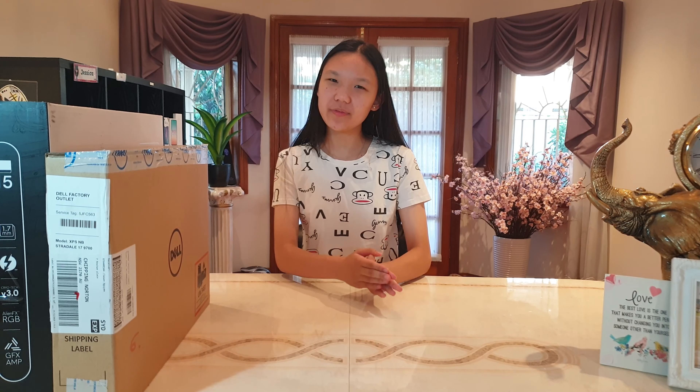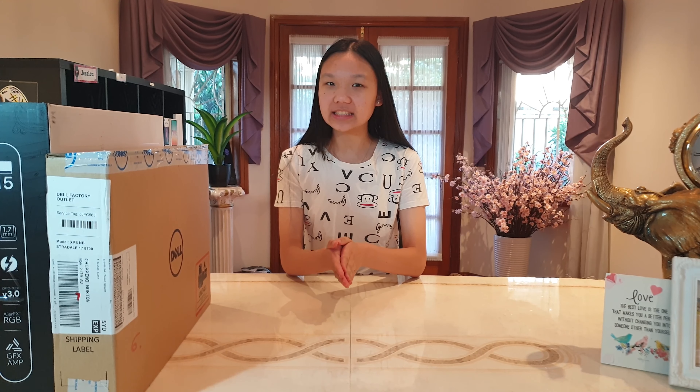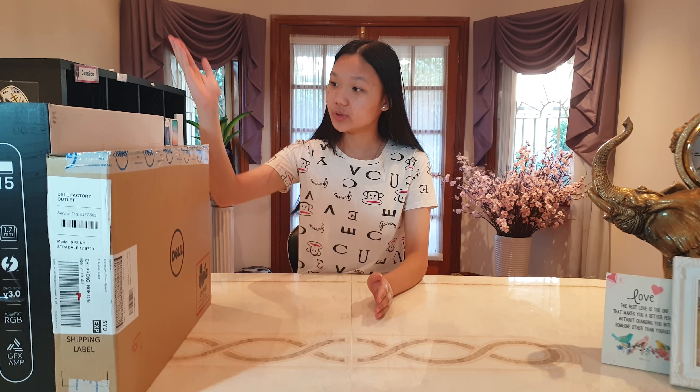Before we get straight into the video, I'd like to inform you guys that I'll do a comparison between these two laptops in the next video, so make sure you guys are subscribed if you're interested.